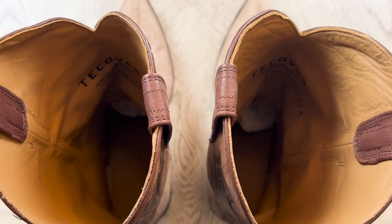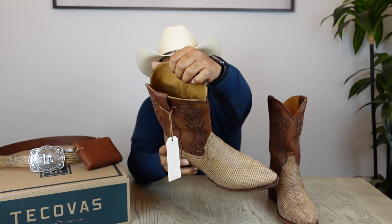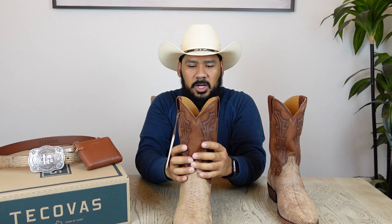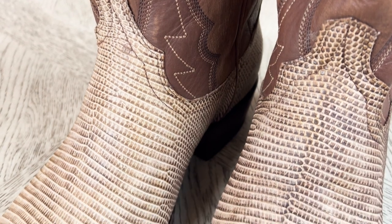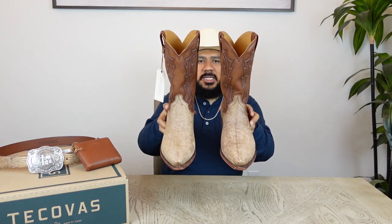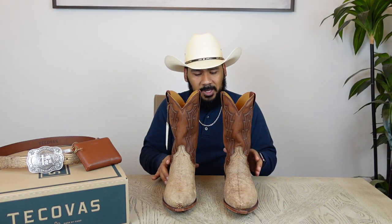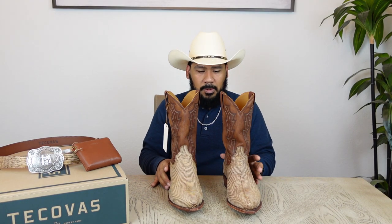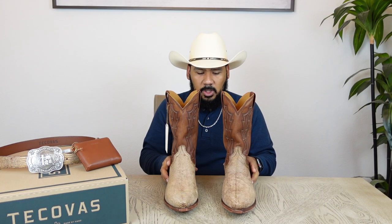You don't have any uncomfortable joints on the inside that rub up against the side of your calf and leg. Tecovas did a real good job with these boots — I'm really impressed by how they look. Once again, these are the Hank by Tecovas: some really gorgeous, great-looking boots that are sharp and will look great with your jeans — dark denim, light denim, black jeans.